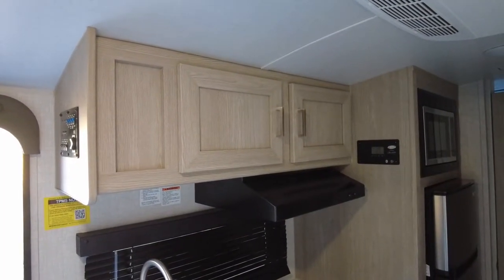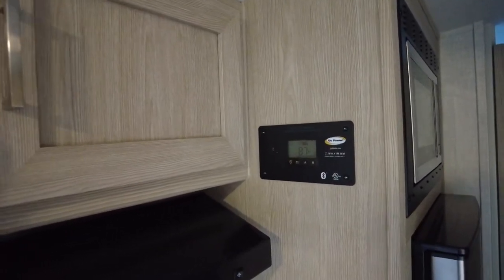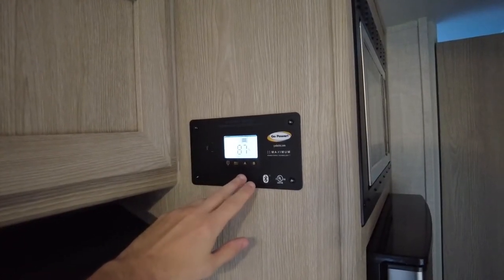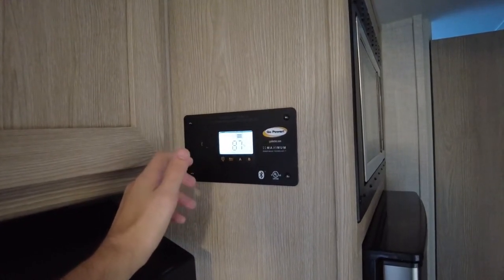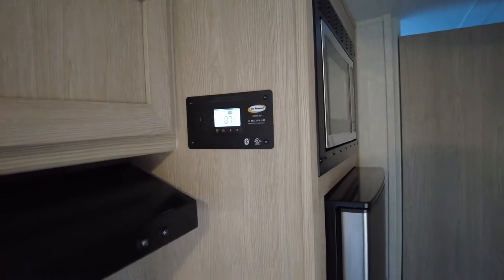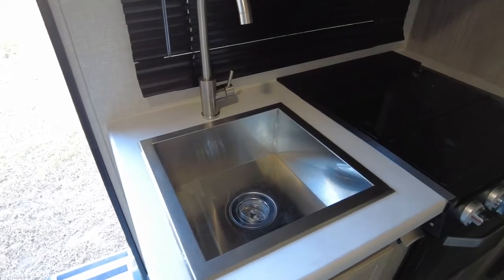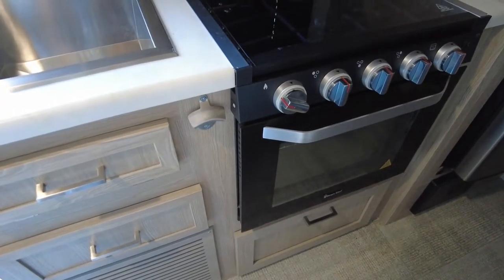The kitchen is pretty nice. Up top are a couple of cabinets for dishes and storage. You have a Go Power controller mounted here that shows your solar battery level — I just turned it on from being off and it's already at 87%. It allows you to boost the charge and, if you have multiple batteries, select between them. The whole trailer — the awning, the Wi-Fi ranger, this controller — is Bluetooth compatible with your phone. There's an oven vent hood and a nice stainless-style sink with a good basin size for the trailer. Below the cabinets is the actual heater unit.